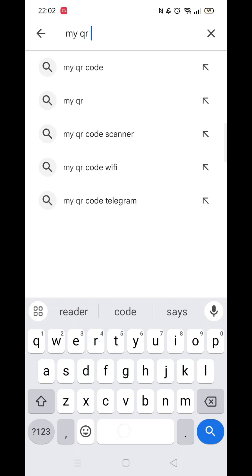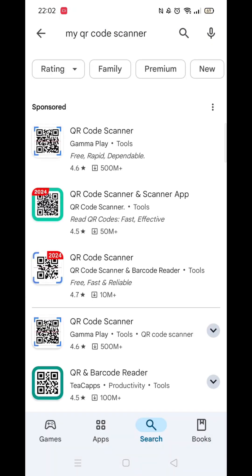From the search results, click on the My QR Code Scanner app to open up the app's page. From here, you can scroll down to see info about the app, such as customer reviews and ratings.